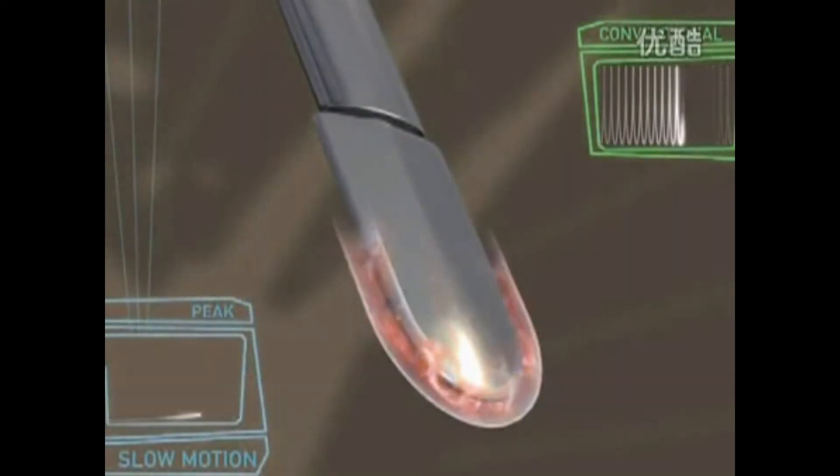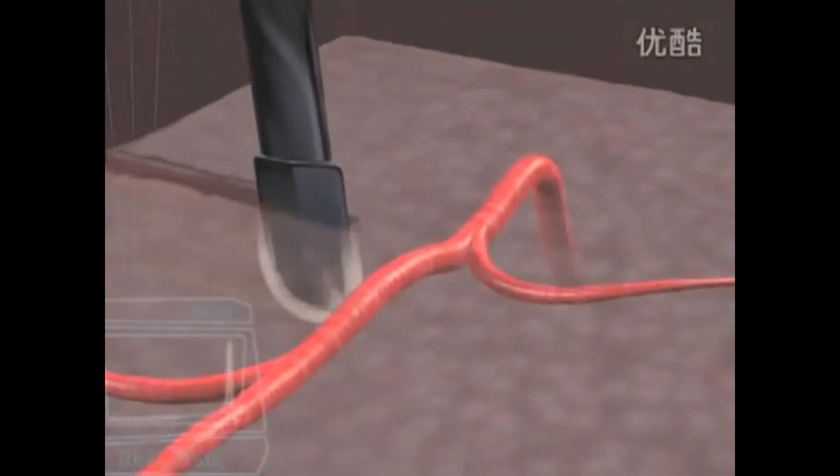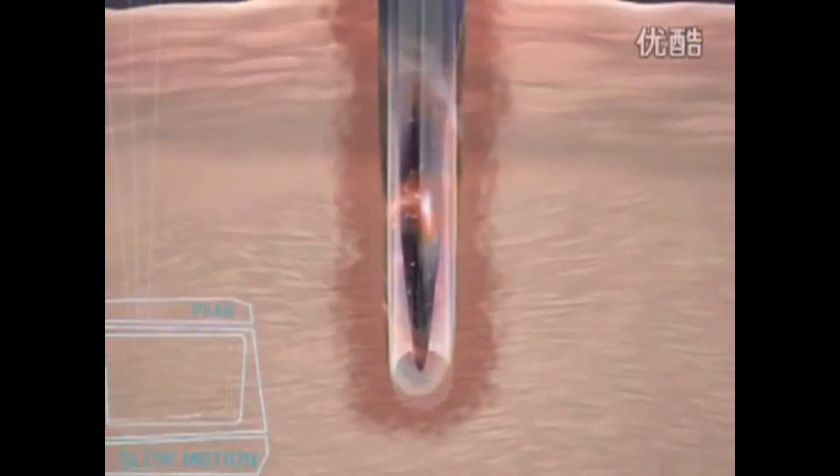Based on proprietary pulsed plasma technology, the Peak Plasma Blade cuts quickly and easily through all types of soft tissue, including skin, fat, and muscle, and works in both a wet or dry surgical field, while minimizing thermal injury to surrounding tissue.